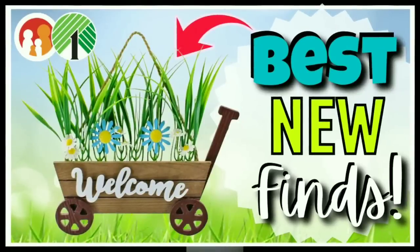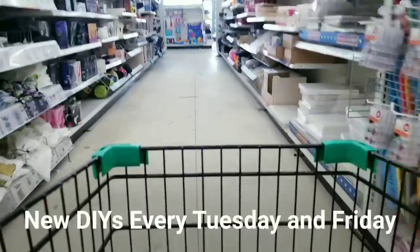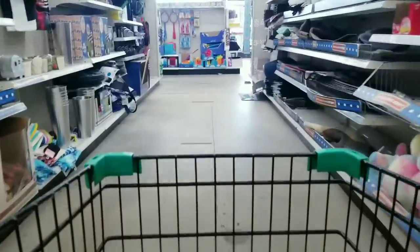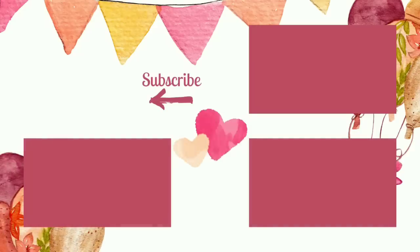If you missed my video last week with tons of Easter spring and everyday finds at the Dollar Tree, check it out now by clicking the link in the upper right hand corner or in the description box below. I hope you guys enjoyed coming along with me on this shopping trip today. If you want to see what I create with my finds, my DIY videos will be on Tuesdays and Fridays - set your alarms so you don't miss it. If you love shopping at Dollar Tree, give this video a thumbs up, leave a comment, subscribe, and hit that bell to be notified when we go live.